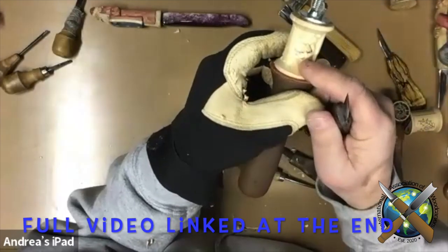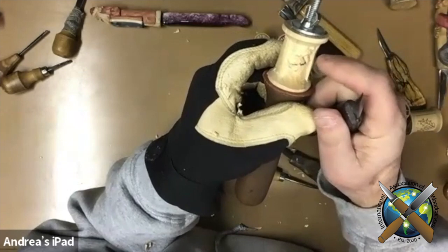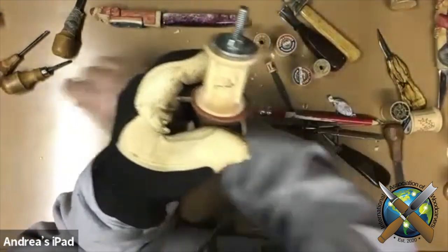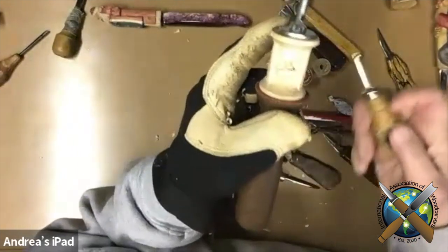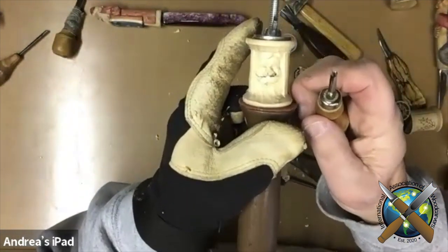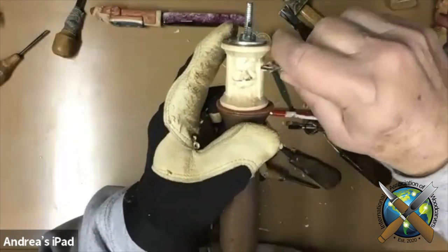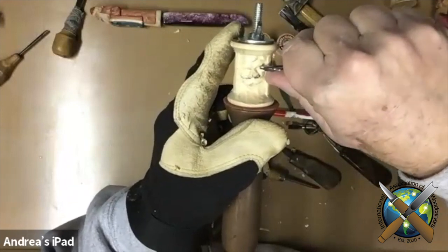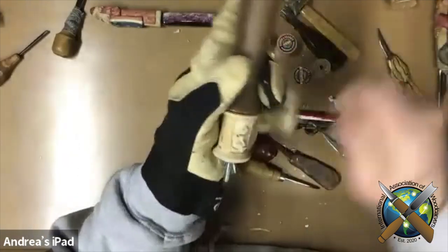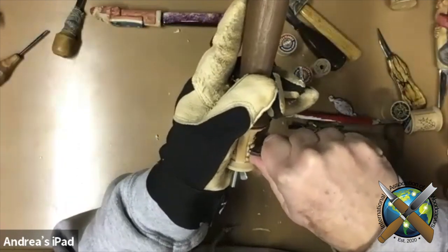Last thing on the face, I'll do the eyes, and I can do those with the eyes up. I take a number two, two millimeter number 11, go deep in the corner, and then take it and go deeper on the side.